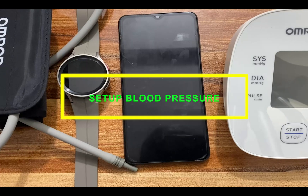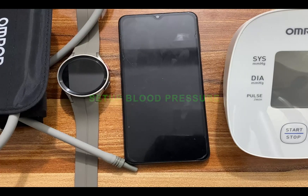To set up ECG and blood pressure measurement, we need the Samsung Health Monitor App. We are going to start with blood pressure, and to set up blood pressure, we need to calibrate the Galaxy Watch 5 Pro. This calibration process is very important. From my research, the best time to check your blood pressure is right after you wake up in the morning and before going to bed.